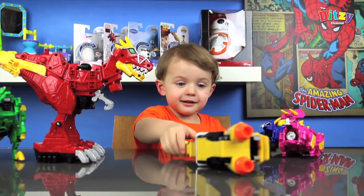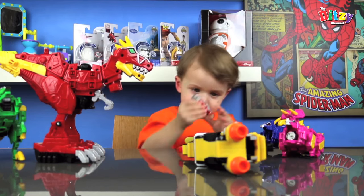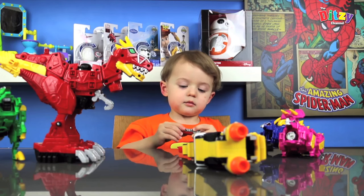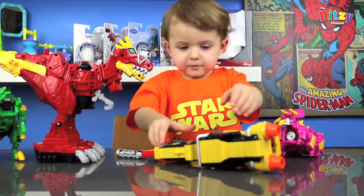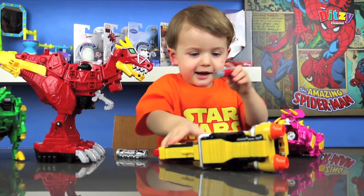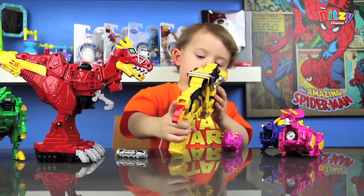You put the Dino Chargers in it? Well, it's quite good actually because in the set you get two Dino Chargers — one red one and one Black Ranger one. Show us how they go in. So where do you put them? It's in the end. In the end. So they go in the end just underneath the barrels.